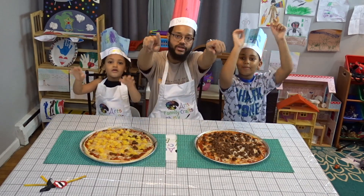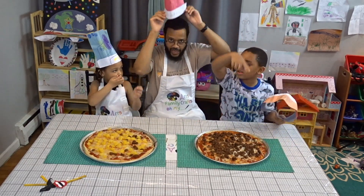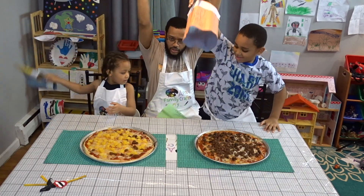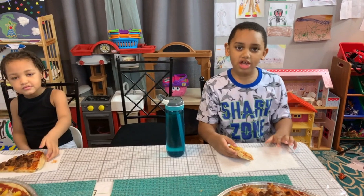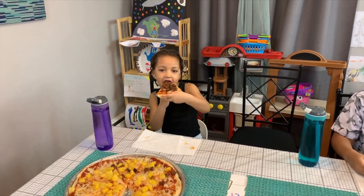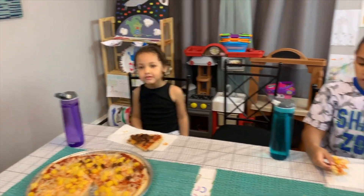Don't forget to hit that notification bell, drop a like, go ahead and drop the chef hat! What do you guys think about the pizza? It's good! You like it, Ava? I didn't eat it yet. It's good! All right, say bye bye!